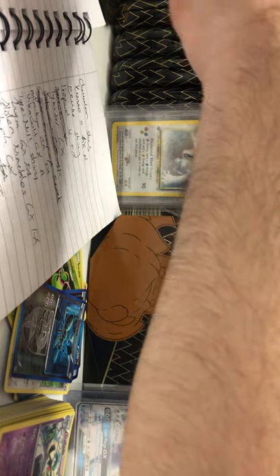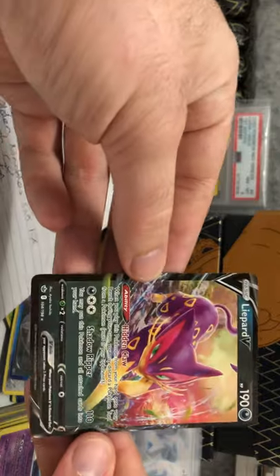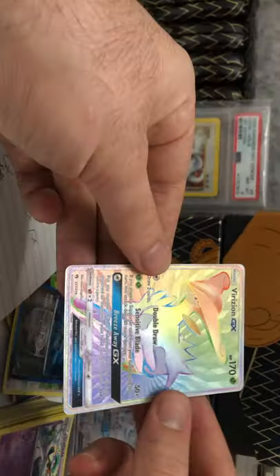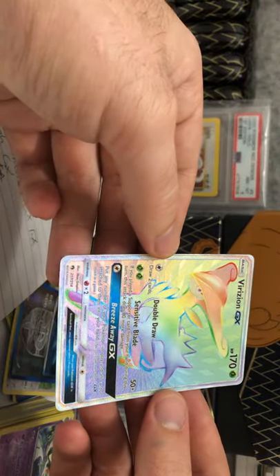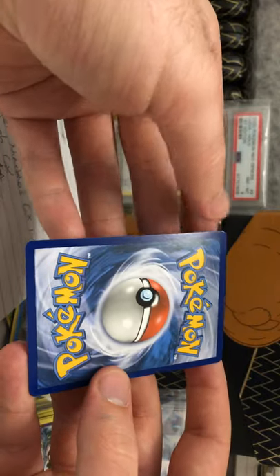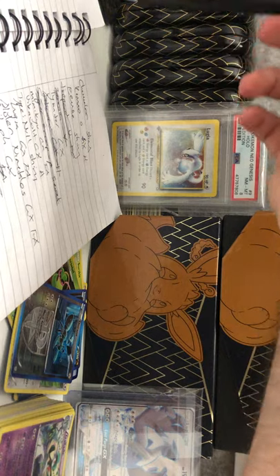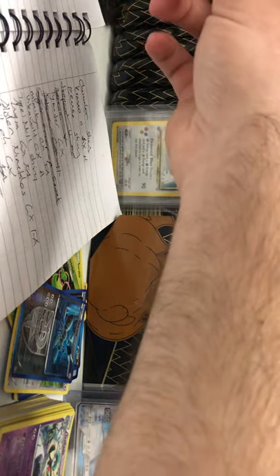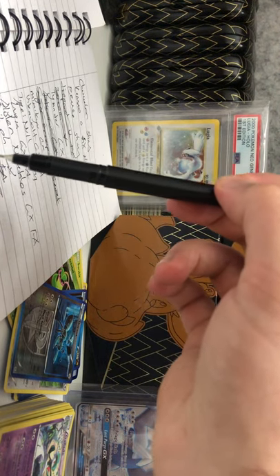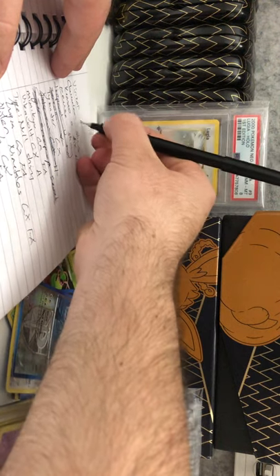Crossing out the Lipard V and the Lipard full art. Here you can see the terrible centering I'm usually expecting to see on the Chilling Reign cards. Here we have Virizion GX hyper rare from Lost Thunder — centering is quite off on the left as you can see, and on the back there's a spot but nothing too bad. Centering is not bad on the back. Let's grab our pen and cross off Virizion GX hyper rare.